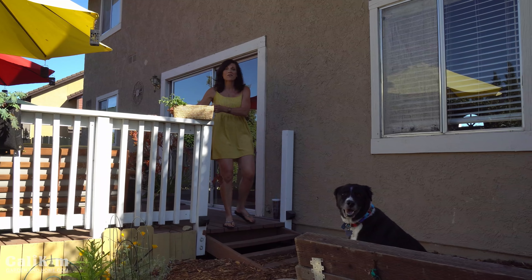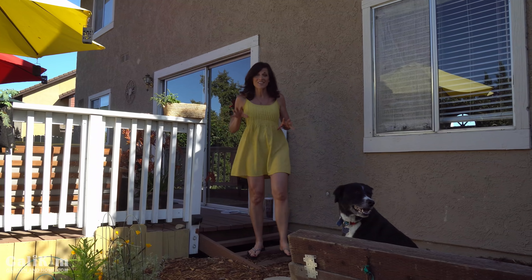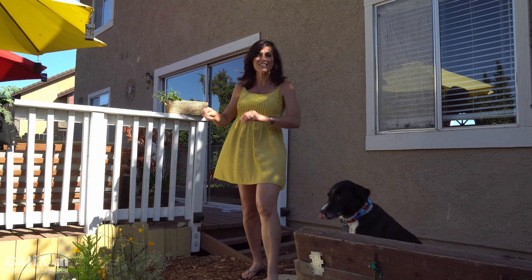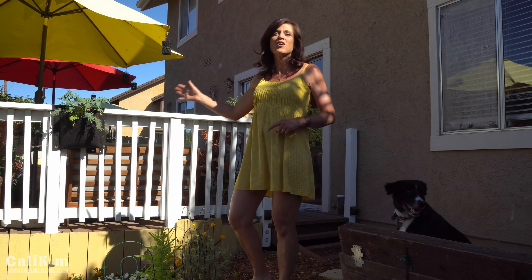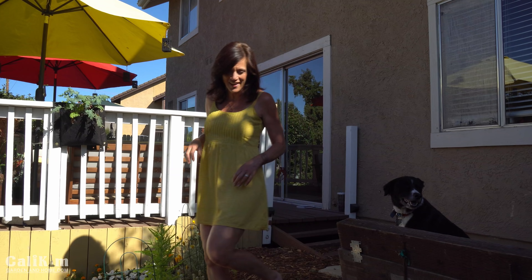For those of you who have never been to my garden before, our house is on a hill and our garden sits down below here. I'm going to start here at the top and take you all the way around full circle and end up back on the other side of my deck.